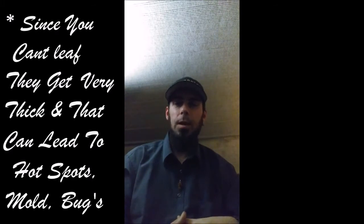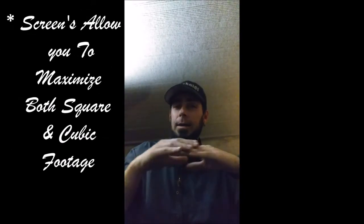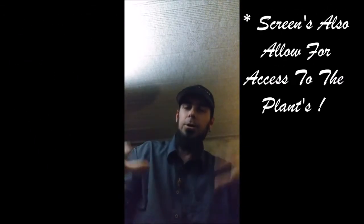Screens are basically the same concept but on a horizontal plane instead of a vertical plane — something you'd do more in an indoor situation. You're screening horizontally so you can spread your plants out and take up more square footage, which is what you want indoors: maximize that square footage and cubic footage so as much of that room is filled with buds as opposed to leaf. Because it's horizontal you can get in there, clean out the underbrush, and make sure sunlight is getting through for good light penetration and saturation all the way down.